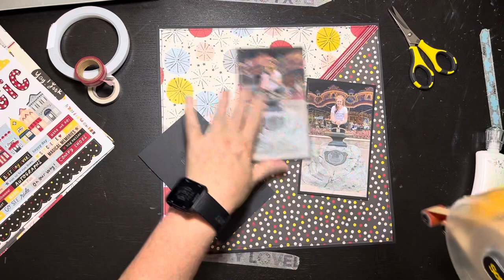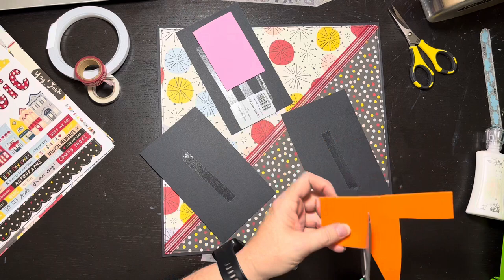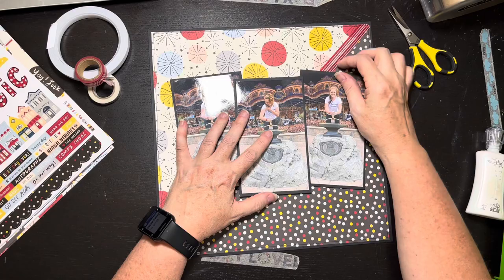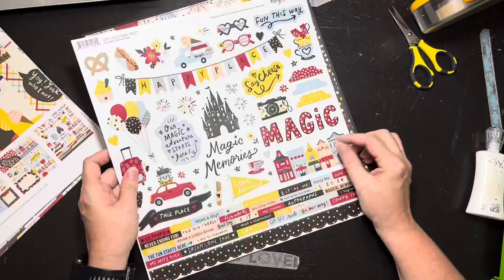I've got my three photos and I know I'm going to put the two outside ones flat and put foam on the middle one. I went ahead and put the adhesive on there and slapped down the foam. I lay them out and then look at the sketch and realize the embellishment cluster is supposed to fit into a little cubby hole area in the middle, so I brought it down just a little bit.